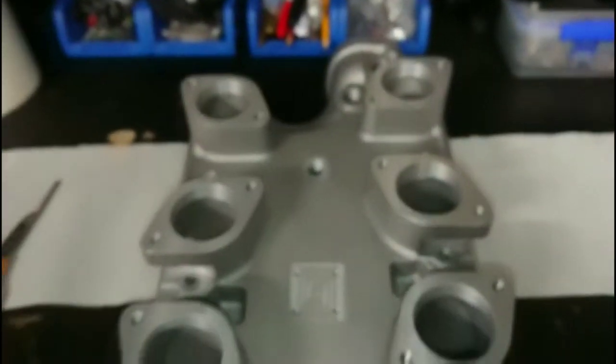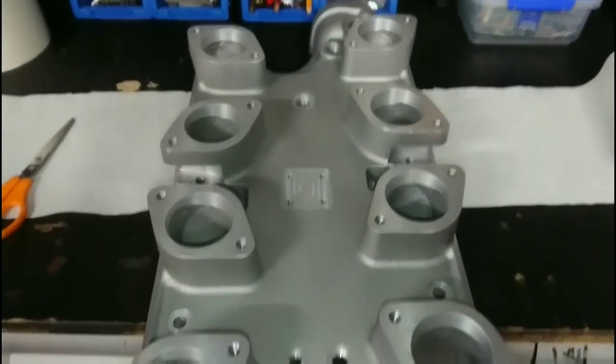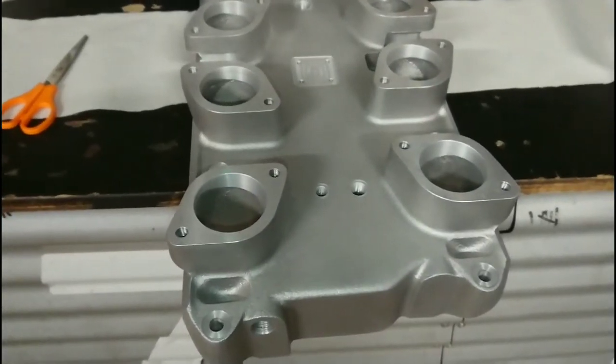Very nice finish, very nice manifold. It's not quite as expensive as the Speedmaster 79. In a moment I'll flip it over and we'll have a look at the actual port sizes.